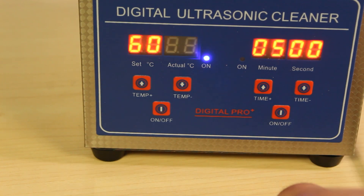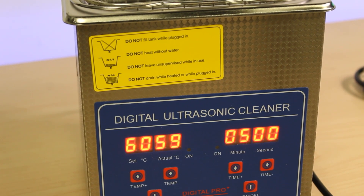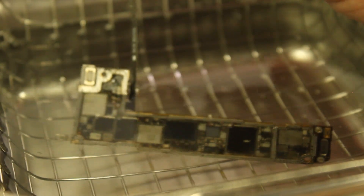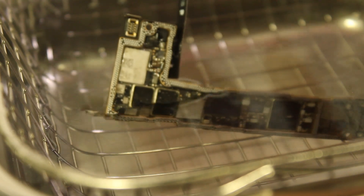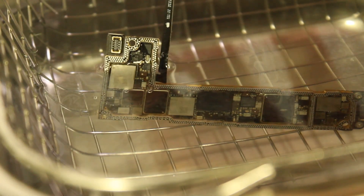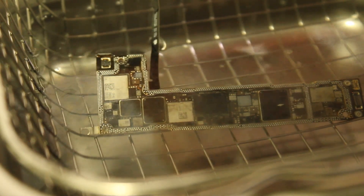The solution will have an easier time removing contaminants while the water is warm, between 130 to 160 degrees Fahrenheit, optimally about 140 degrees. Typical cleaning times will vary between two and ten minutes depending on the kind and amount of corrosion. For example, a device that has become wet in the ocean will inevitably have more minerals deposited on the logic board, whereas water damage from a sink, although detrimental, will still be easier to clean, especially if it was more recent.